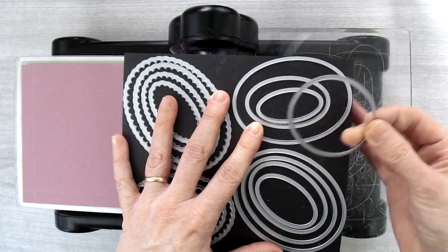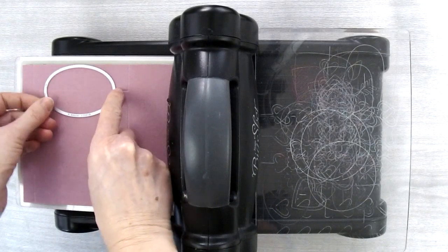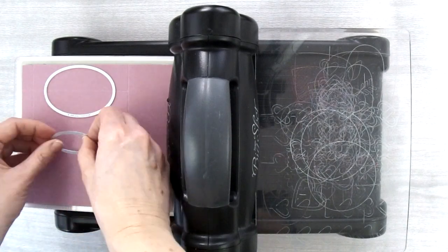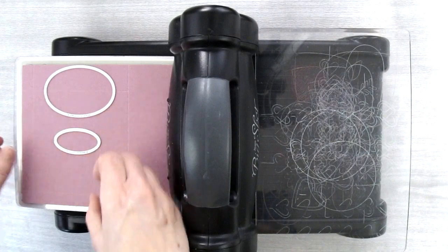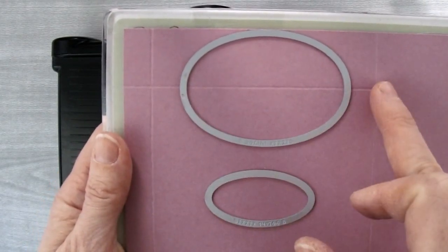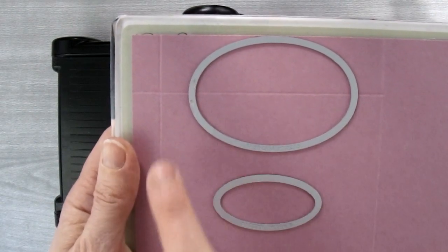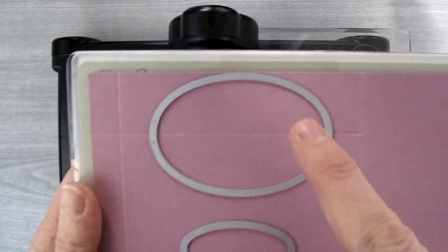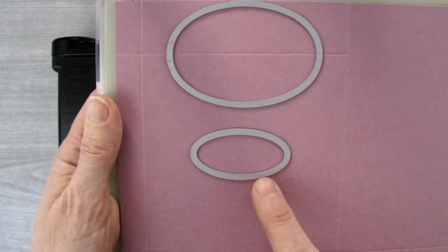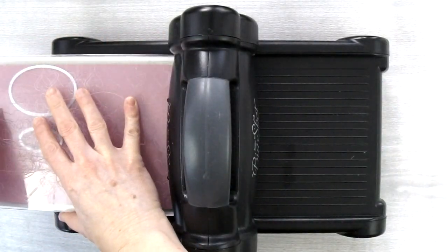We're going to use the Layering Ovals Framelits — we need the 4th largest oval and the smallest oval. The 4th largest oval is going to come right up at the top, centered on what will be my card front. Then I'm going to put the smallest oval framelit right underneath it. The skinny segment on the side is going to be a tab, so ignore that. Center it between the two score marks with the edge of the framelit right up at the top, then about half an inch below that place the smallest oval framelit. Once positioned, run it through the Big Shot.